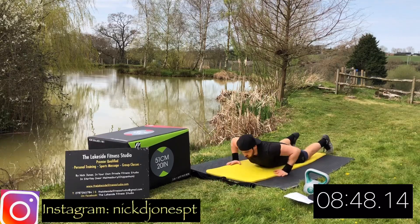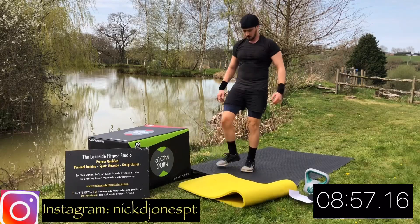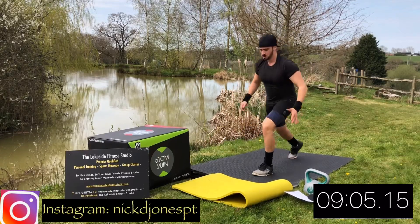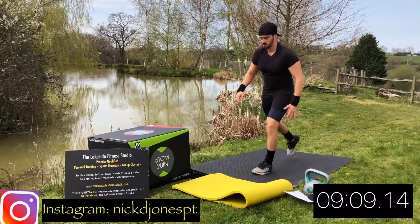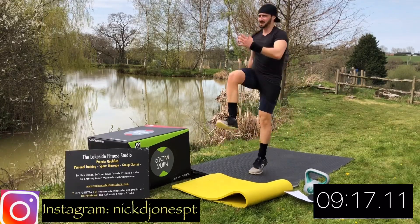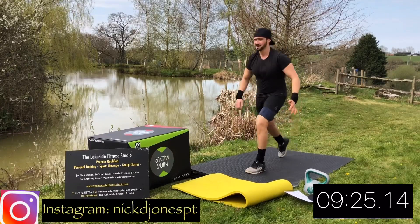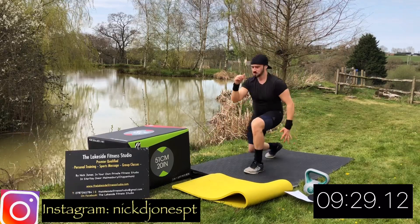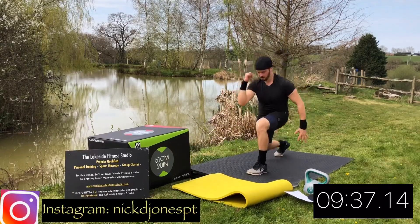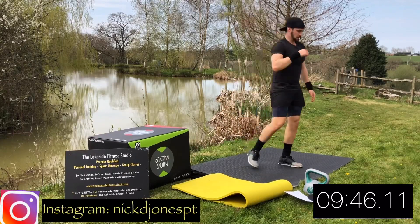Rest there. Next up we are going to do our reverse lunge jumps. You're going to have one leg out in front whilst the other leg steps backwards — nice and deep. Get the rear knee as near to the ground as you can. As you bring the knee through, bring it all the way through and jump at the top, staying on the same leg. If that is too difficult, feel free to just do the step without the jump. Make sure you keep your eyes in one place and make sure that front knee doesn't go in front of the tongue of your shoelaces.